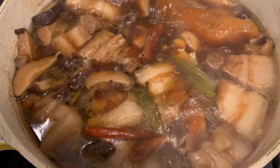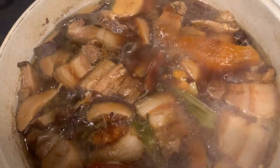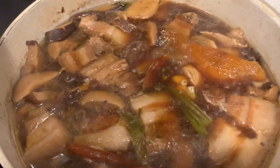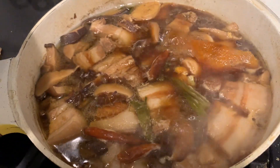The pork is still simmering away — it's not quite tender yet, it's going to take a while. I'm going to let this run on low, adding water as needed to make sure we have enough braising liquid. Once it starts getting soft, I'll start reducing the sauce, but I'll keep you posted on how it turns out.